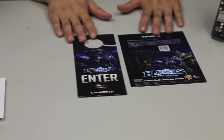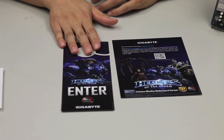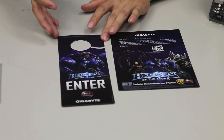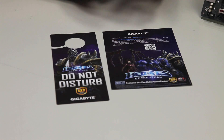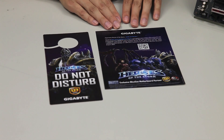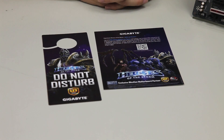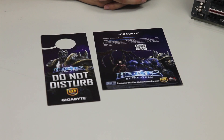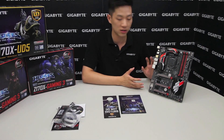For this board, since it's the Heroes of the Storm limited edition featuring Kerrigan on the cover, we've included an additional Heroes of the Storm door hanger so you can let people know not to bother you while you're gaming. We also have a pamphlet with more information about our Heroes of the Storm sweepstakes — you can click the link, visit the site, or scan the QR code for a chance to win mice, headsets, and other prizes from Gigabyte, including a trip to Blizzcon 2015.